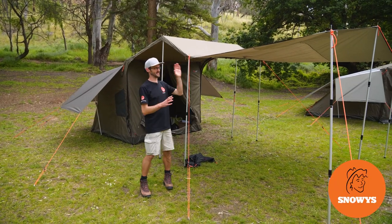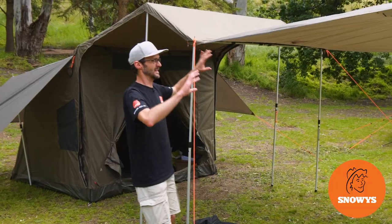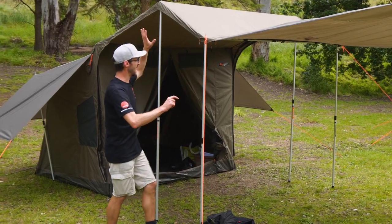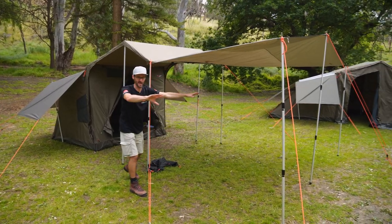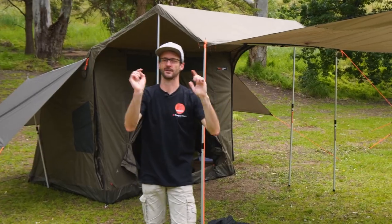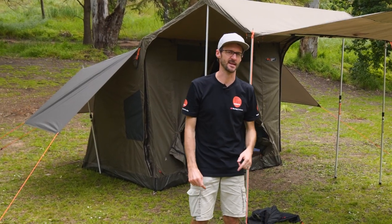This is the RV Plus Tarp, or extension tarp. An awesome addition to your RV5 Plus Tent that goes on the front of the awning and creates all this extra shaded space out the front. I'm gonna tell you all about it, I'm gonna show you how to set it up. Let's get started.